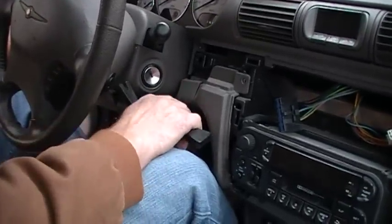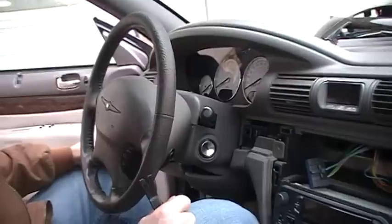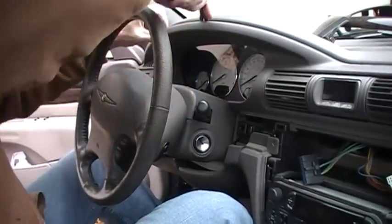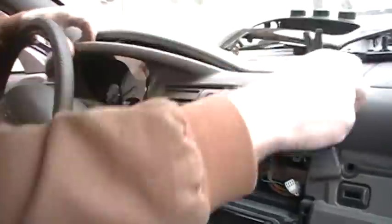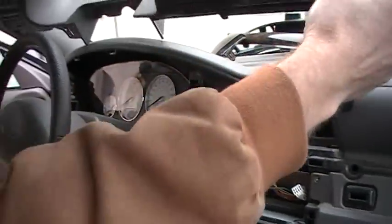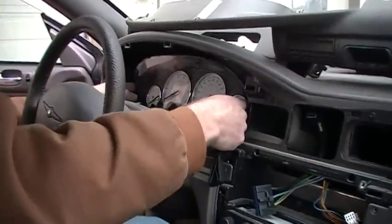Over here is the mirror control switch — you pop this piece off, it's held in by clips once again, and the connector release is right here. You'll find another screw here, another screw here, and another screw over here. I also took one out from the bottom to allow me to pull this knee bolster loose. I've got 10 Phillips screws total that I took off from the dash components, and there are four more that hold the instrument cluster in. Once you've got all the screws out, this thing will just pop off pretty easily.